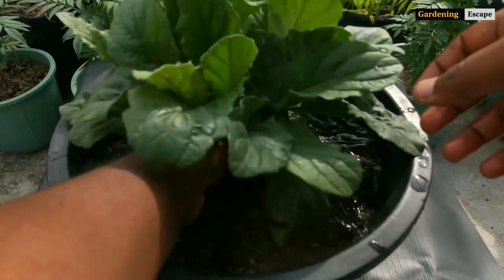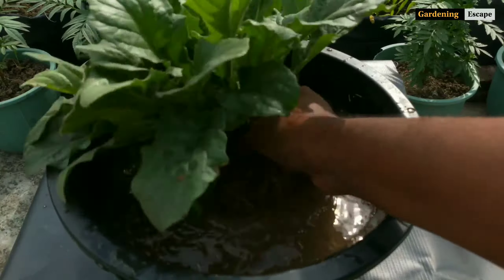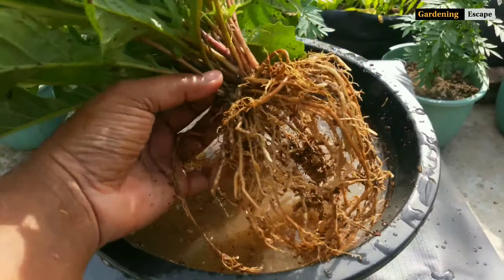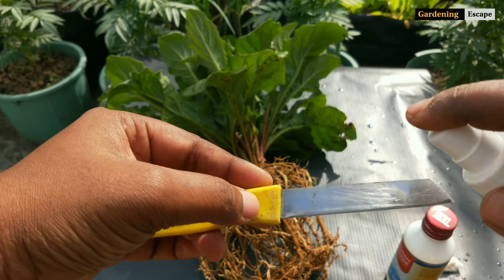For that, use a bowl full of water, dip the plant roots, and shake gently. Now see — the crown is clearly visible.